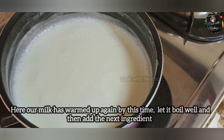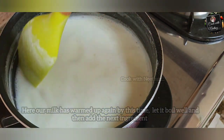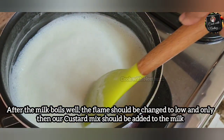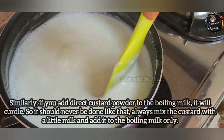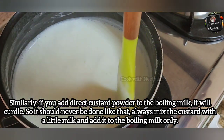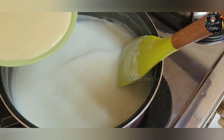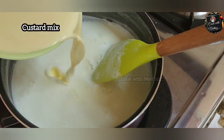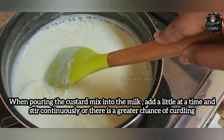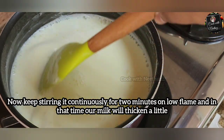If you want to mix the custard with custard, you can mix the custard. It will be cut in a separate mix. I am going to cut the mix in a little bit.